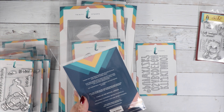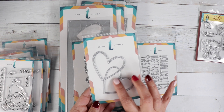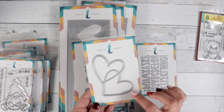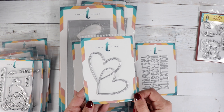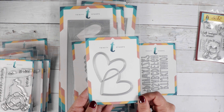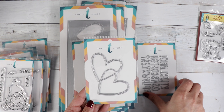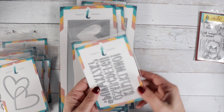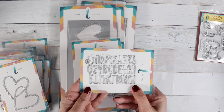This one is called the Intertwined Heart — it's a die that cuts out windows inside a heart shape, and you can paper piece them back in. There's stitching on the outside. You can create windows, do a shaker, and there are lots of different techniques. We've also got a graham cracker alphabet here — it's a cute little size, perfect for the fronts of your cards and great for personalization.